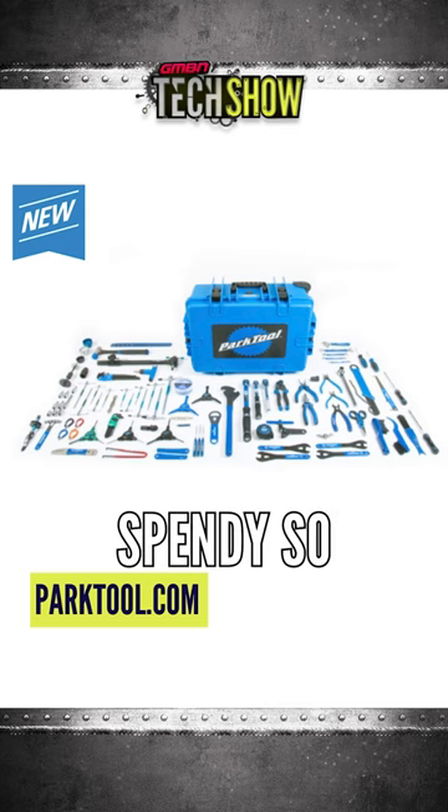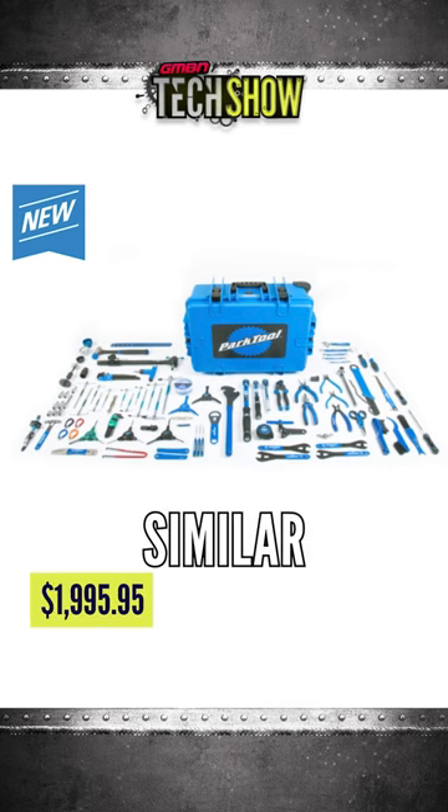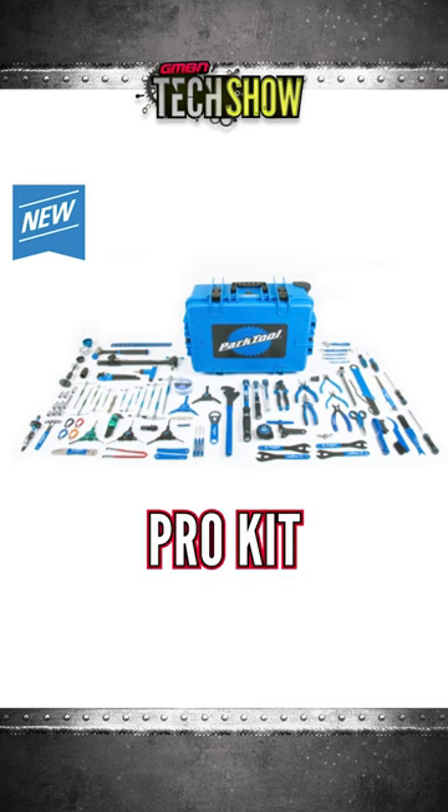It's a bit spendy, so brace yourself. It's about 2,000 US dollars, so it'll probably equate to similar in Euros. It's full pro kit though, isn't it?